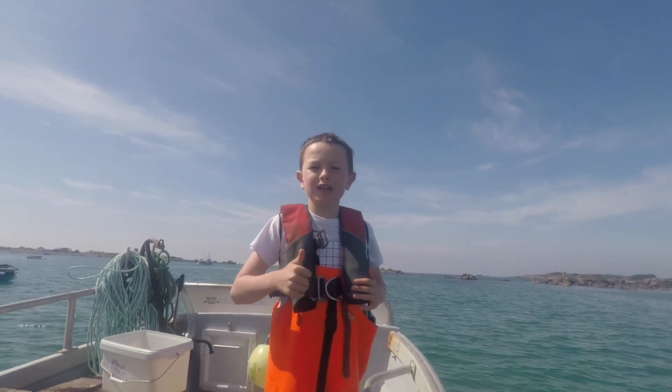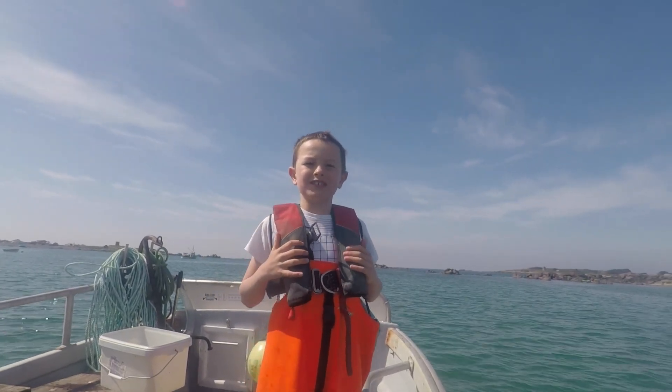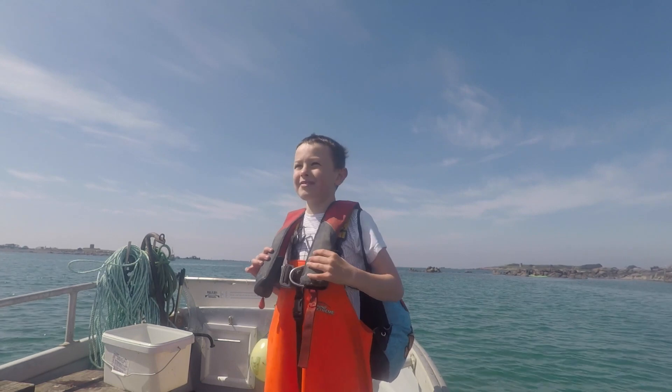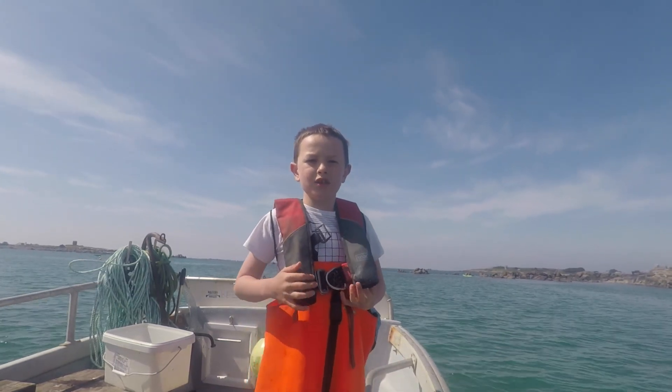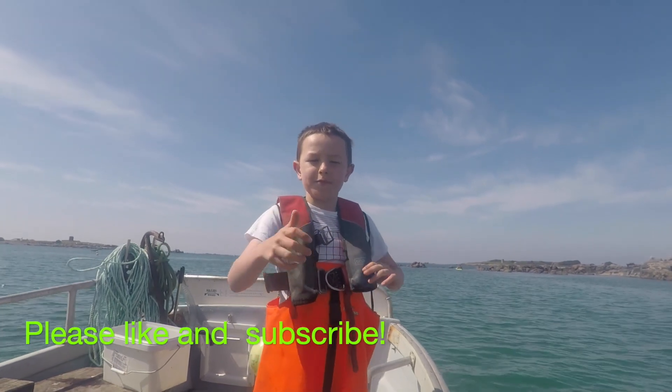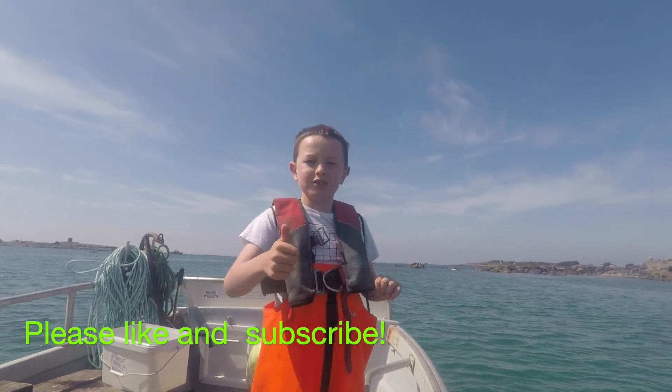It's me Riley from Shaggy Dog Fishing. We had another successful trip so we'll be out next week as well. If you like this video give it a good old like, and also like and subscribe for more Shaggy Dog Fishing. Stay tuned, bye!